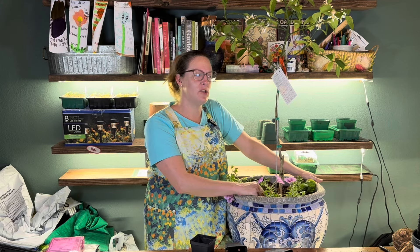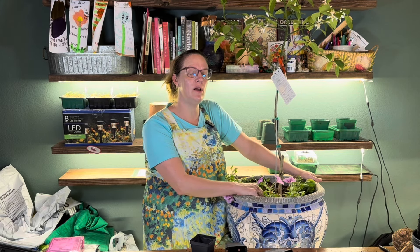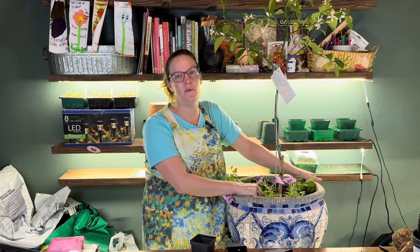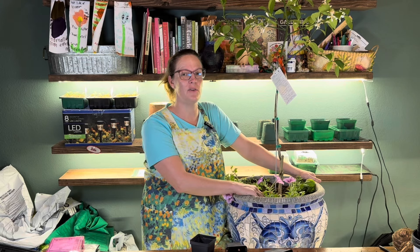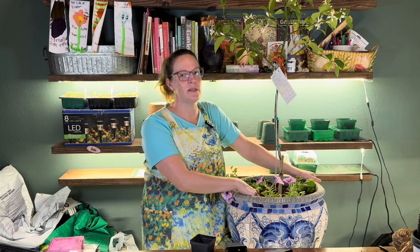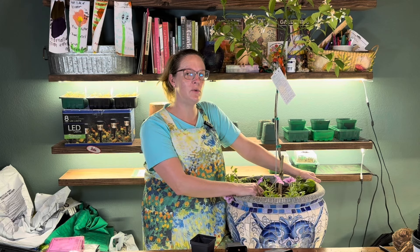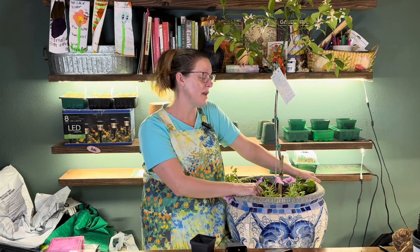I'm going to put this outside on my porch on a roller so I can move it around. I'm going to start it on my back porch in the shade. It will get some sun during the day, but because I've had it inside for a while I really want to harden it off again going back outside. I don't want to give it too much sun too quickly because I could scorch the leaves or they could all fall off, so I want to ease it into being outside.